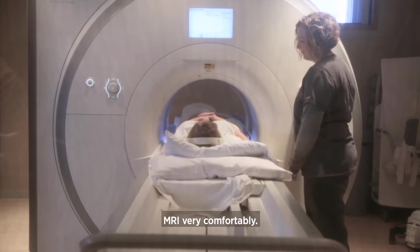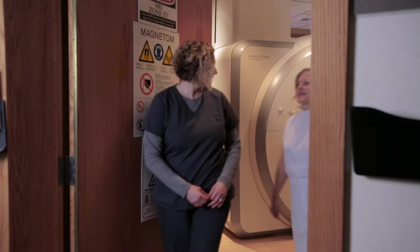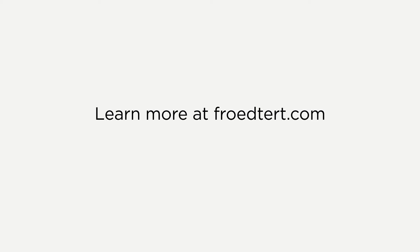Most patients are able to get through an MRI very comfortably. You did a really great job today, Mary. Your MRI turned out perfect.